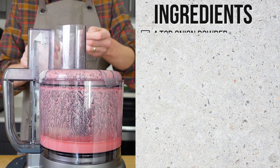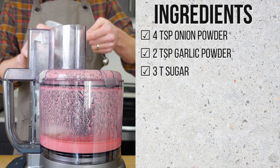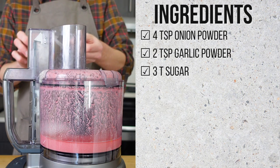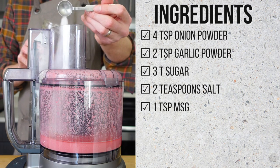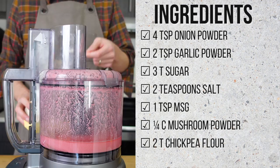Add 4 teaspoons onion powder, 2 teaspoons garlic powder, 3 tablespoons sugar — brown sugar would work great here too, I just didn't have it — 2 teaspoons salt, 1 teaspoon MSG, ¼ cup of mushroom powder, and 2 tablespoons of chickpea flour.